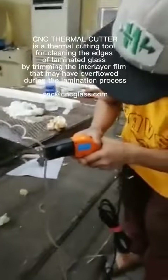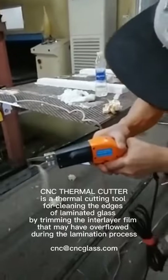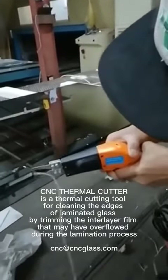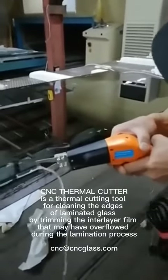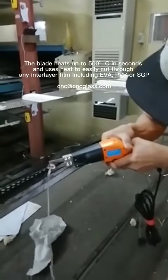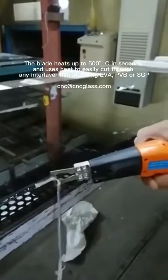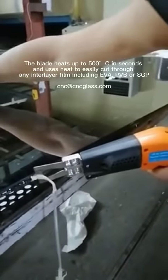The CNC thermal cutter is a thermal cutting tool for cleaning the edges of laminate glass by trimming the interlayer film that may have overflowed during the lamination process. The blades heat up to 530 degrees in seconds and use the heat to easily cut through any interlayer film, including EVA film, PPP film, or SGP film.